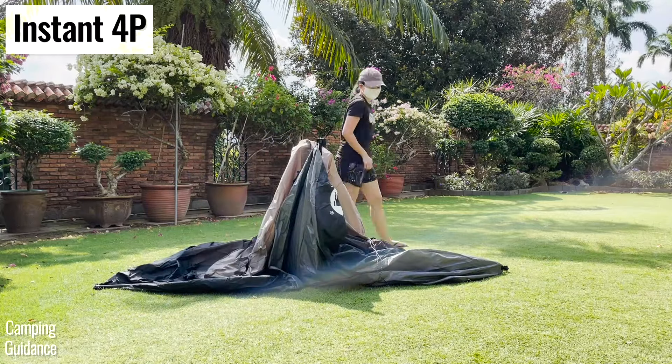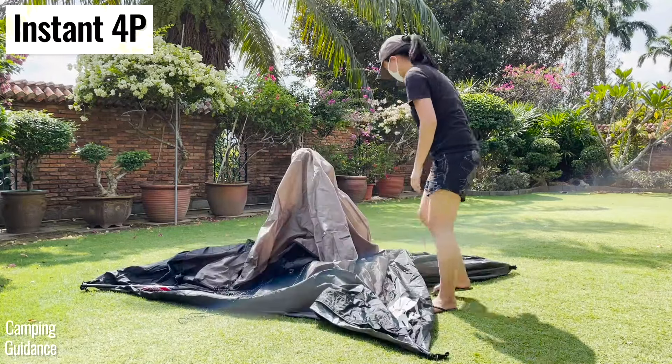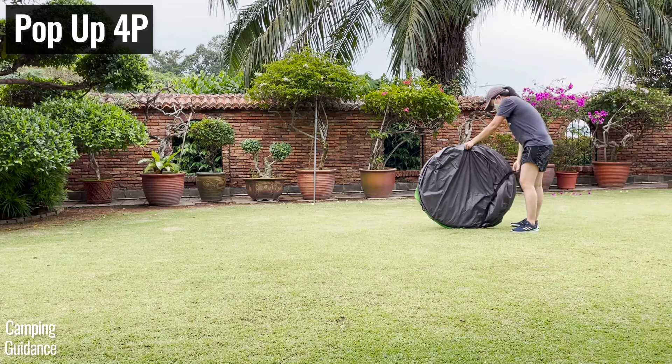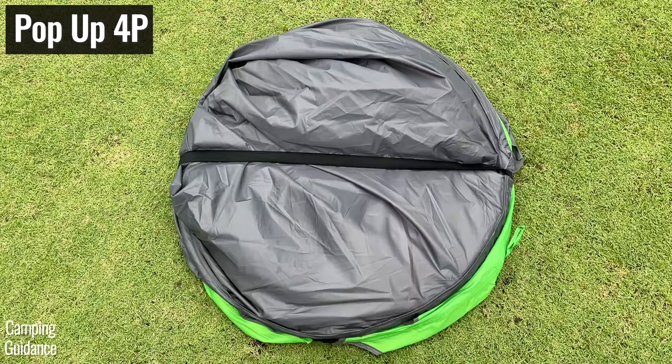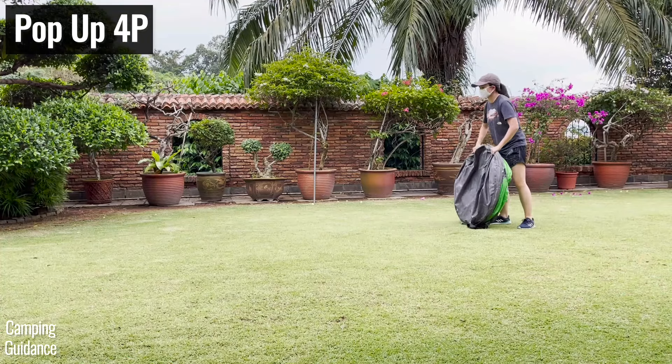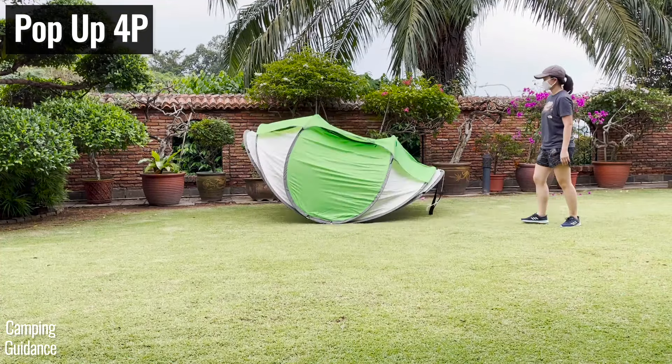Why exactly does the instant tent take so much longer than the pop-up tent? The first reason is the poles. For the Coleman pop-up tent, the moment you slide the tent out of the carry bag and remove the black strap across the tent, all the tension in the poles will cause the tent to just pop open.